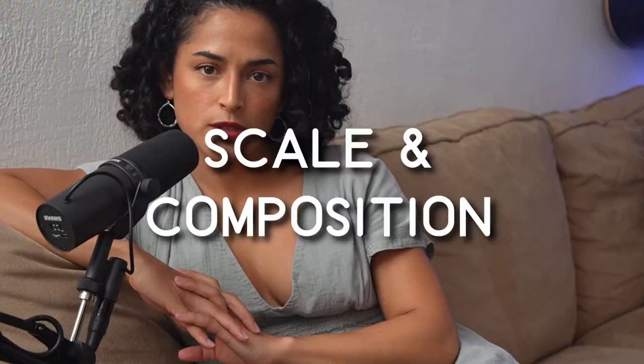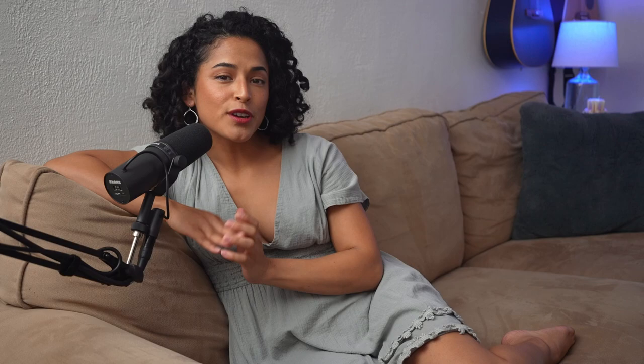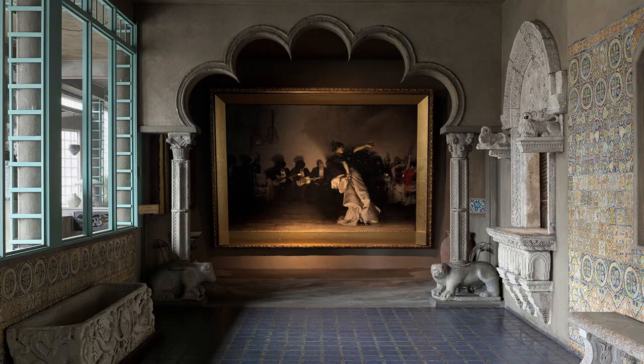Then there's the scale and composition. The painting is large and demands your attention — it measures approximately 7 feet tall by 12 feet wide, which allows for an immersive viewing experience. The composition is carefully crafted to draw the viewer into the heart of the scene. The central figure, a flamenco dancer, commands the stage as the dominating element on the canvas, surrounded by a group of musicians and onlookers. Sargent's deliberate placement of the musicians and spectators around her enhances the sense of anticipation and excitement. This strategic arrangement, combined with the scale of the painting, creates a visual spectacle. If you get to visit the Isabella Gardner Museum in Boston, Massachusetts, where the painting lives, spend some time with it and allow it to transport you to that Spanish tavern. It will make you feel like you were there.